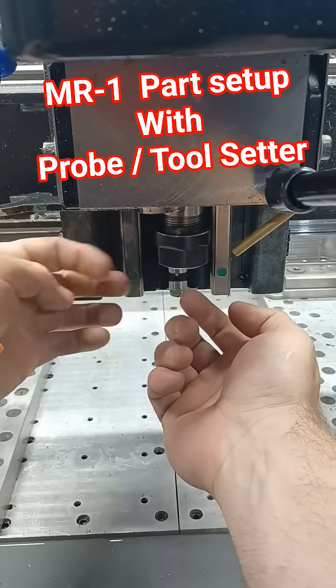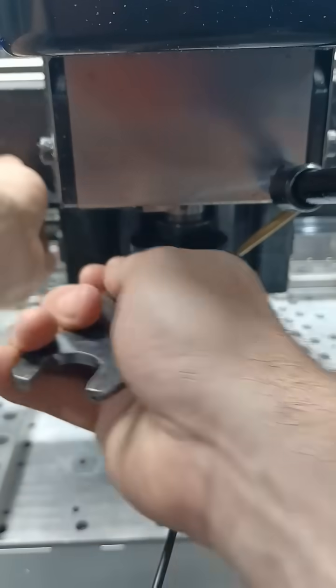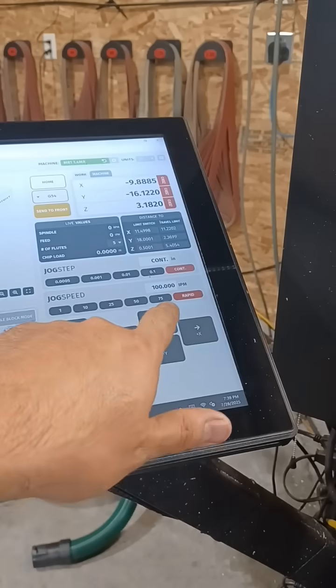Hey guys, this is Richard Beck with Beck Tools. Welcome back to the channel. In this video, I'm showing how to do a part setup in my Langmar Systems MR1.